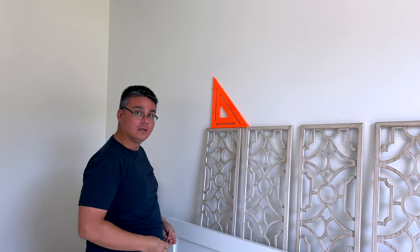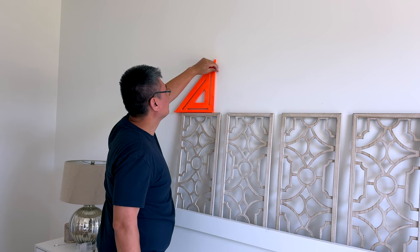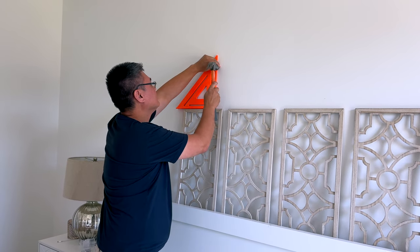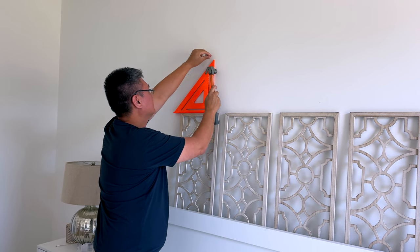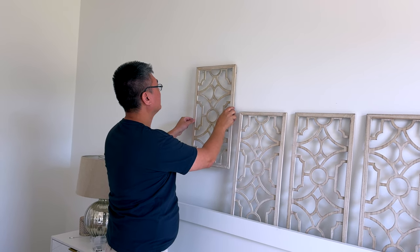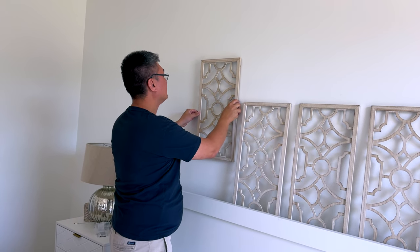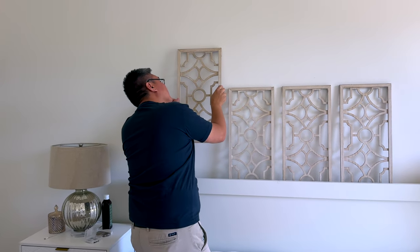We debated whether we wanted to paint an accent wall, but for the time being decided to just go with some artwork. I actually ordered these probably about a year ago, and I was planning to put them up in our last house and I never did. So we brought them here, I still really like them, and we just felt like it was the perfect thing to put over our bed.